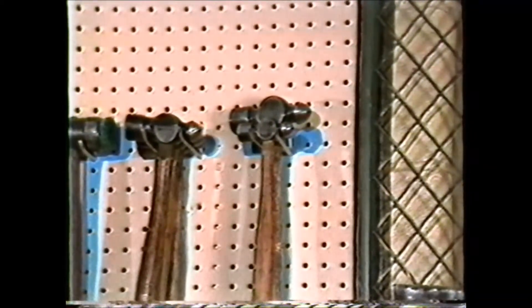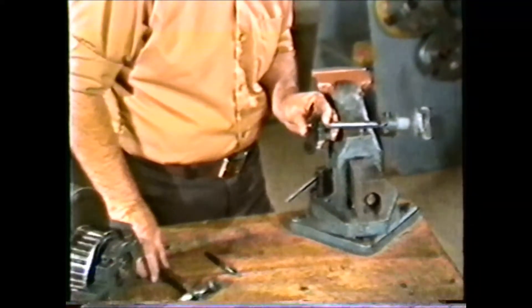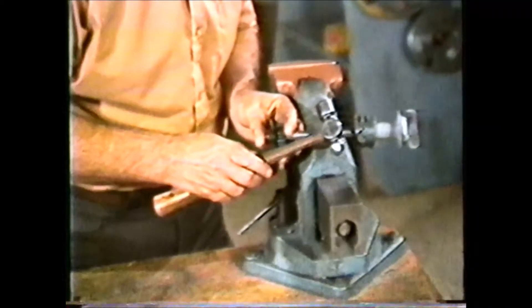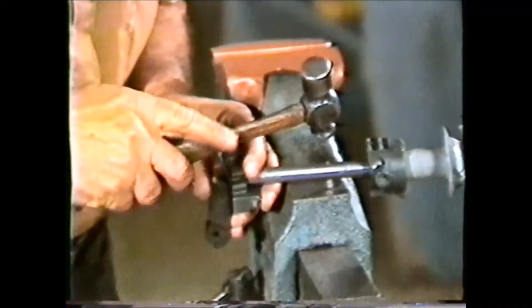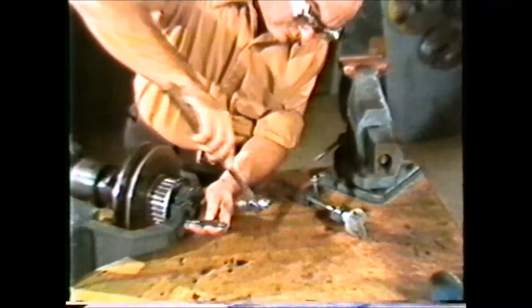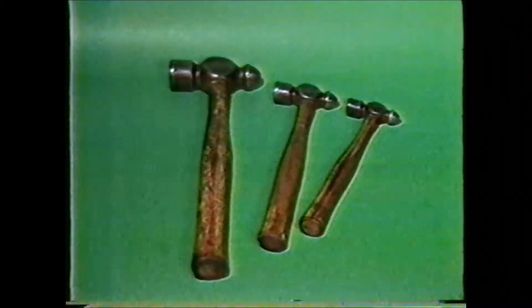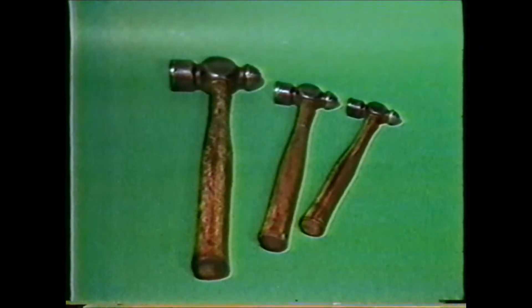Hammers in the machine shop are generally classified as either hard or soft. Hammers such as mallets or the ball-peen hammer are classified as hard and used for operations where surface marring is not important. The machinist hammer or ball-peen hammer is round on one end and flat on the other. The round end is used for peening or riveting metal. The other end is used for general purposes such as hammering punches or chisels. Ball-peen hammers are classified by weight and come in many weights and sizes.